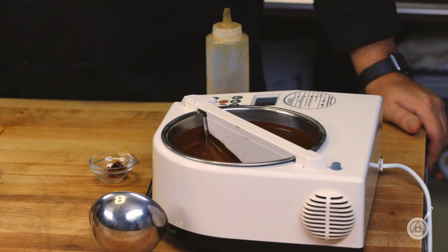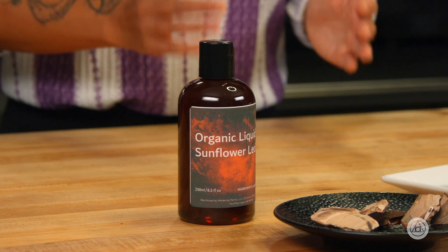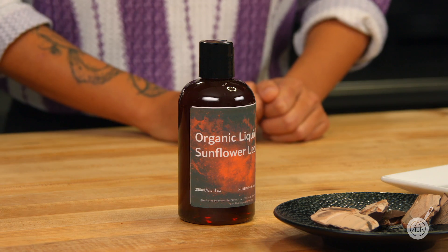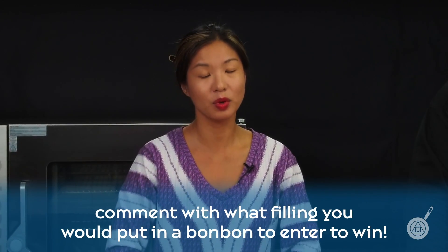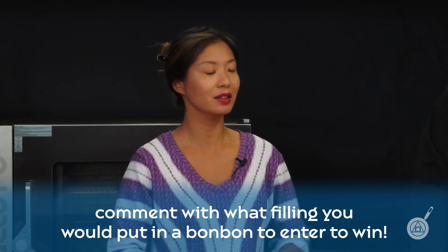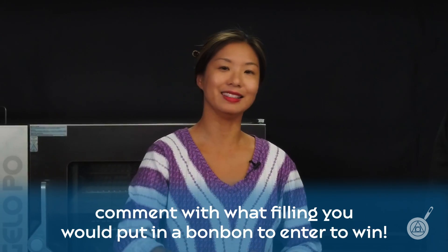We're back and our tempered chocolate is just about ready to go. But first, I want to talk about this week's giveaway — we are giving away a bottle of the organic liquid sunflower lecithin. To enter to win, all you have to do is leave in the comments below what you would like to put inside your bonbons. It's that easy.